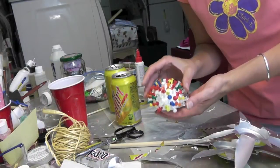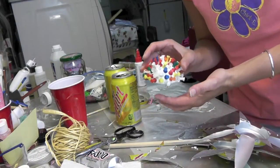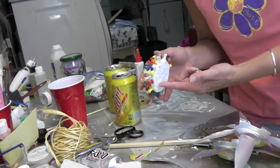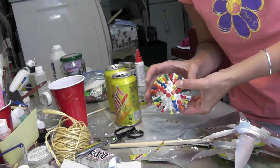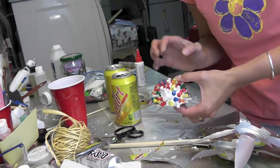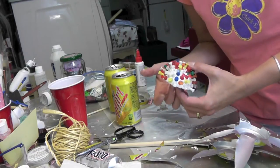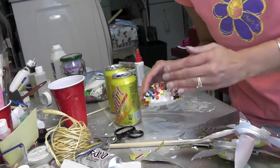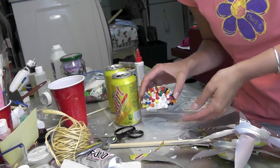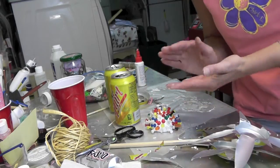When you get all the push pins in, let it dry, and then it would be a good idea to put a coat of glue on the bottom as well just to seal it, because we will be spray painting it. Spray paint will normally dissolve styrofoam, so if you have the glue on there and it's all dry, it'll seal it and it'll be good to go. So let that dry.